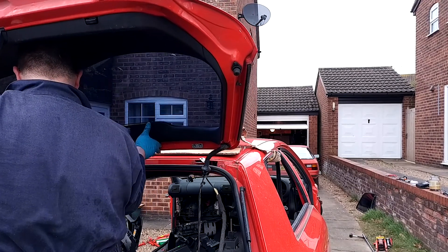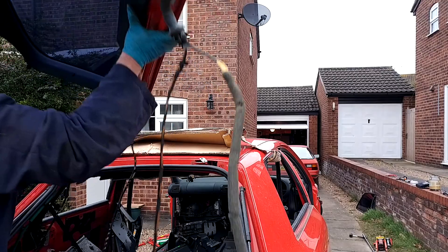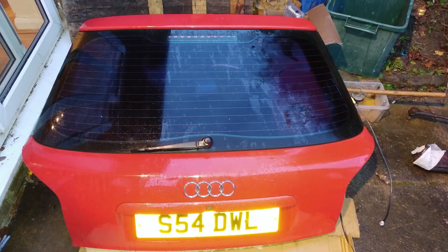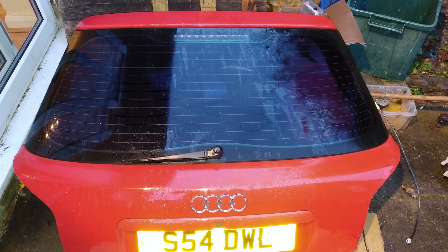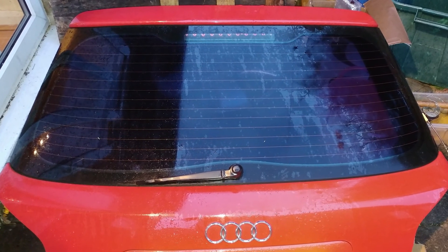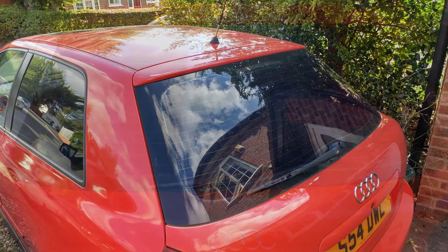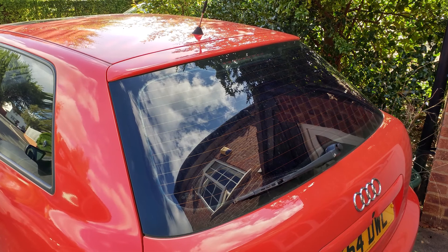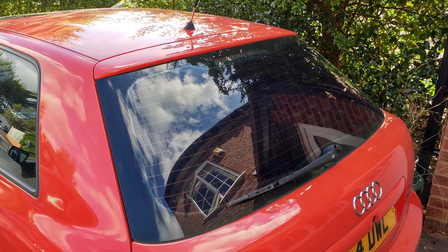That's it — that's the boot removed. It's not too bad of a job to do. The key point to take away is either take the pins off the connector, or take the interior trim off and disconnect the boot electrics that way. I've done this so I can remove the boot in its entirety with all the wiring on, so whoever takes it off me can go and use that boot however they want.